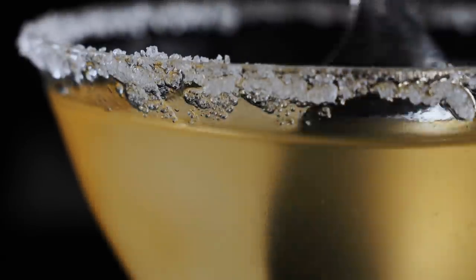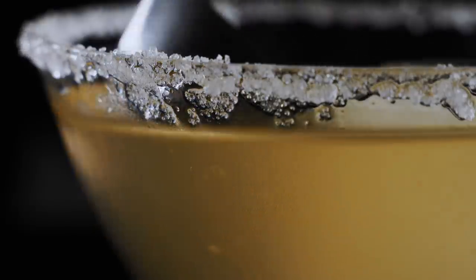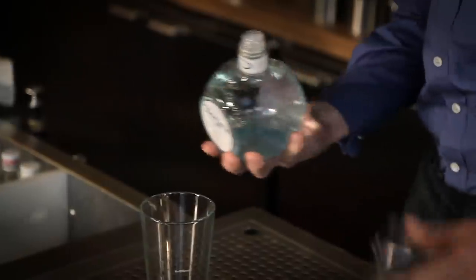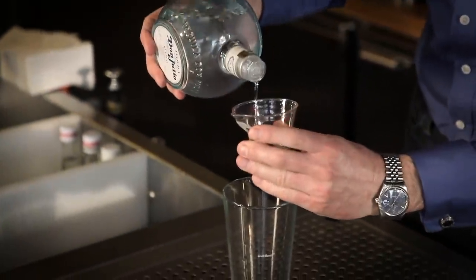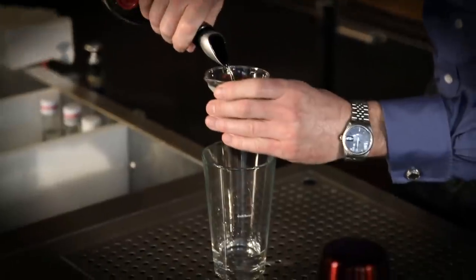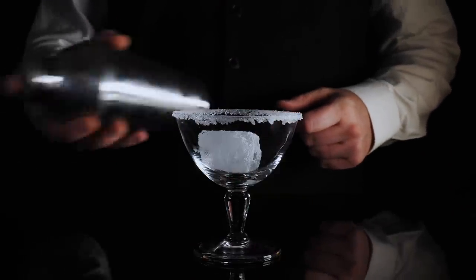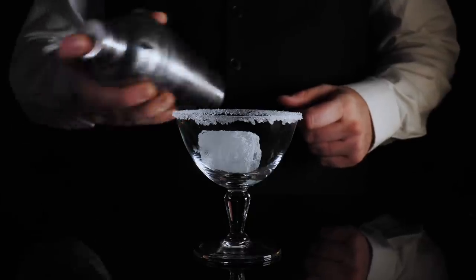Why? Because the salt is actually a fundamental, flavor-boosting part of this classic drink. While the origin story of the margarita cocktail is a bit unclear, its original ingredients have remained pretty consistent — tequila, orange liqueur, lime or sometimes lemon juice, and a salted rim. Yes, the salted rim was part of the very first margarita recipes, and for a good reason.